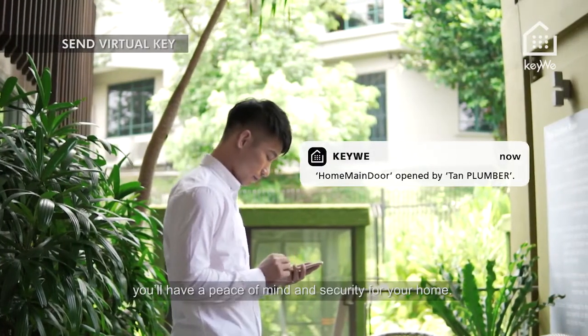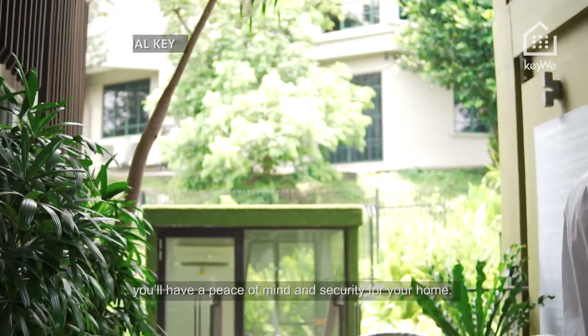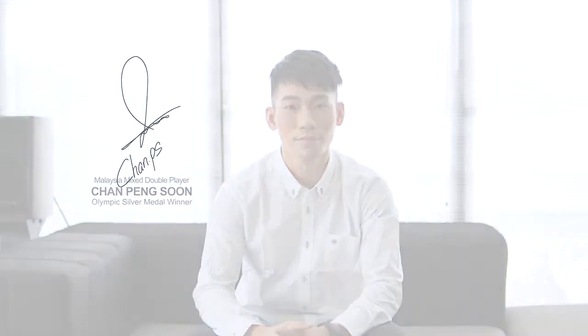With Kiwi, when you're always on the go, you'll have peace of mind and security for your home. Kiwi — for a smarter life.